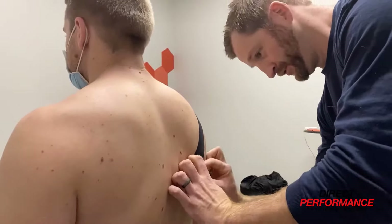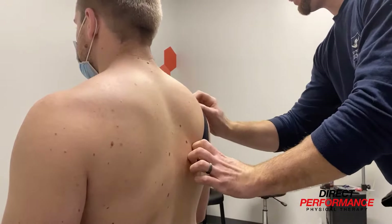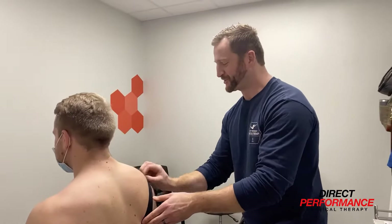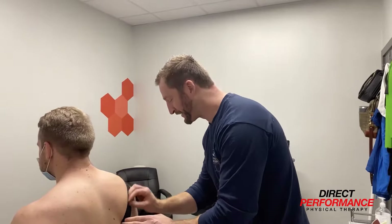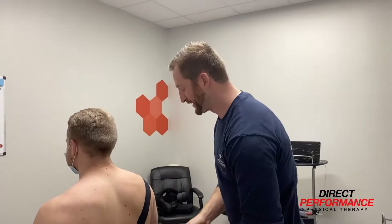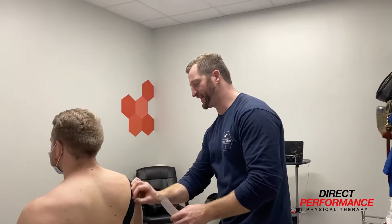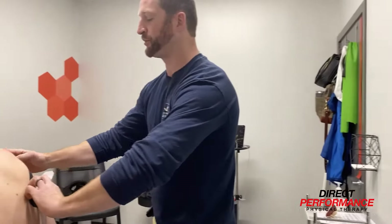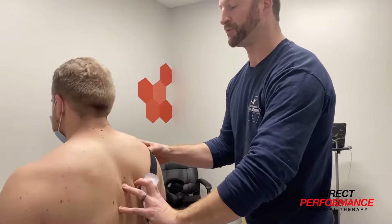Someone told me the tape is heat activated — we rub it on there a little bit to make sure it stays nice and sticky. So that first piece is going to help the shoulder from rolling forward, cueing them with the stretch of the tape to kind of pull back.